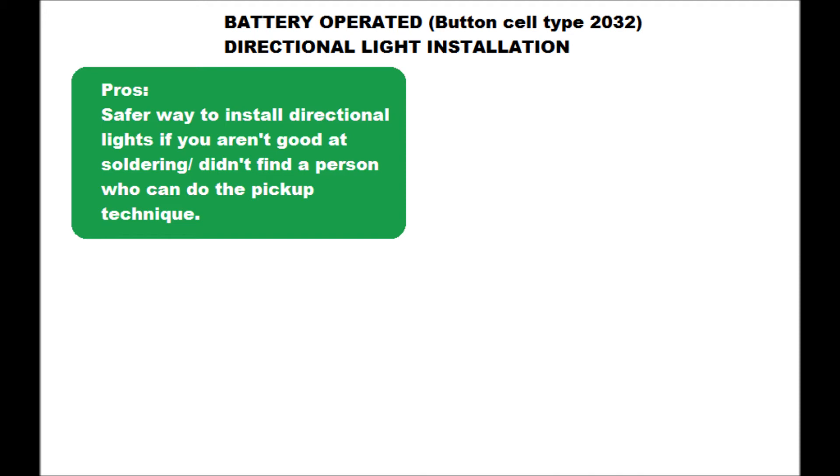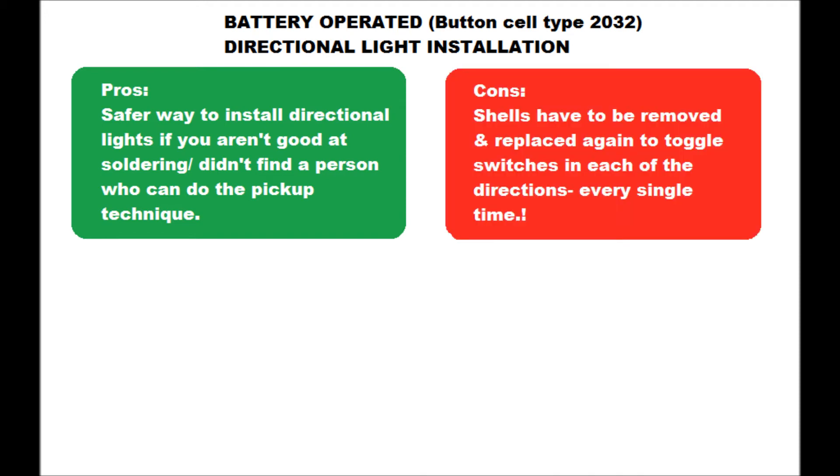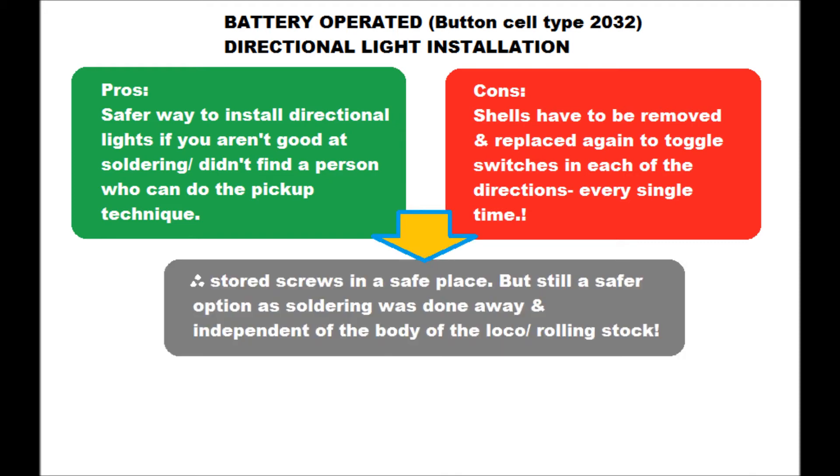Cons: shells have to be removed and replaced again to toggle the switches in each of the directions, and this you will have to do each and every single time. This is quite a tedious part of this technique and a drawback. As a temporary fix, I have stored the screws in a safe place. On the other side, it is a lot safer option from the soldering point of view, wherein the risk of touching the plastic shells and bodies of the locomotives or the rolling stock with your soldering iron is eliminated.